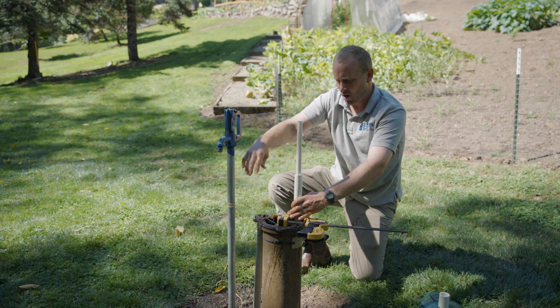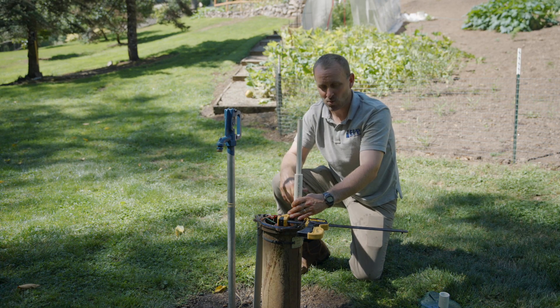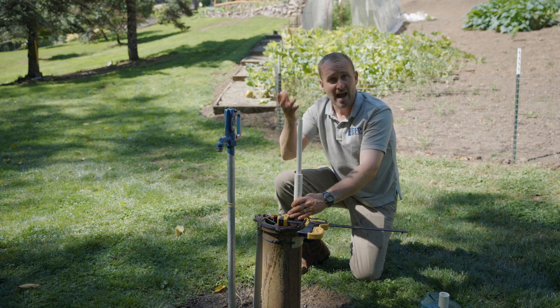We've hit water, which is great. It may take more pumps than that depending on the depth of your well. And if it doesn't hit water, then we'll add some more length.